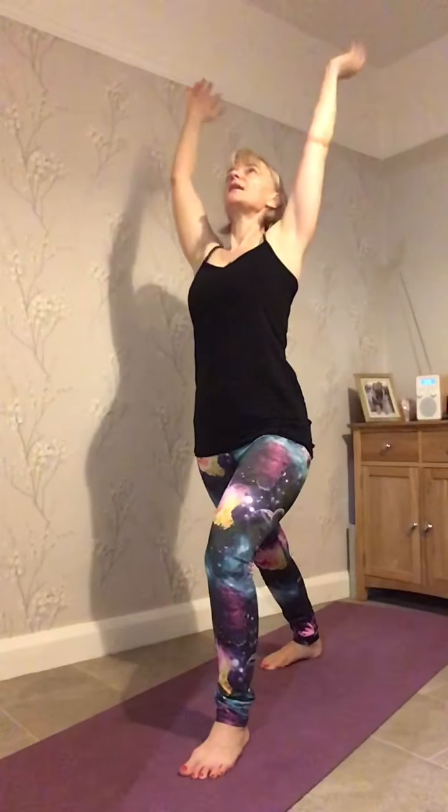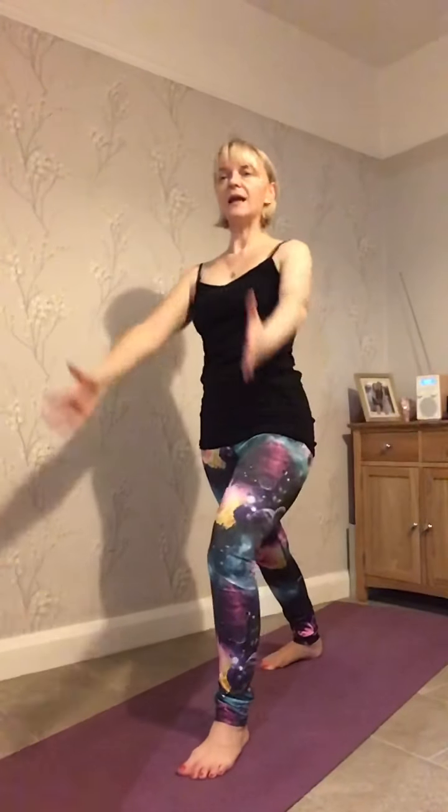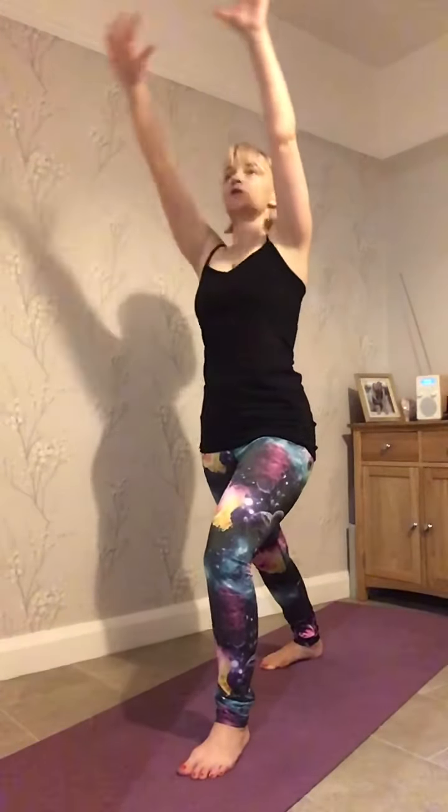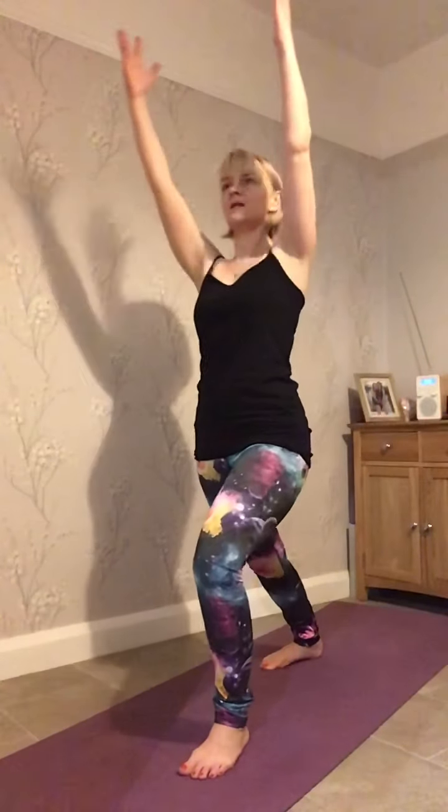So that's our breath in and then our breath out — we straighten the legs and press back. Breathing in and breathing out. This practice that we're going to do today, we're going to do it a few times. I'm just going to record it once, but I want you to go through it a few times and just notice how the body warms up.